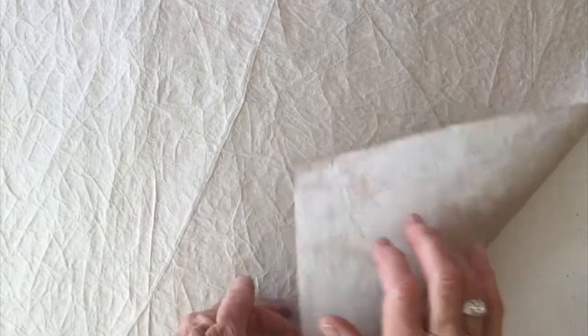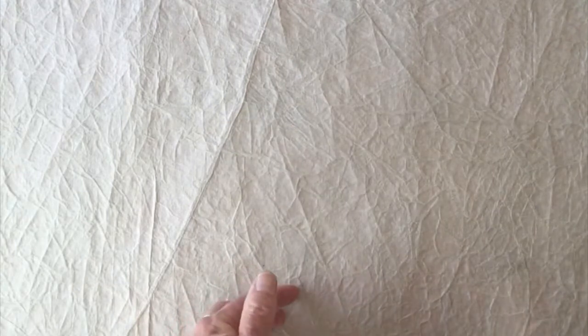I began with paper called Lokta, which is made in Nepal. It has pulp on one side and the back side is embedded with gauze.